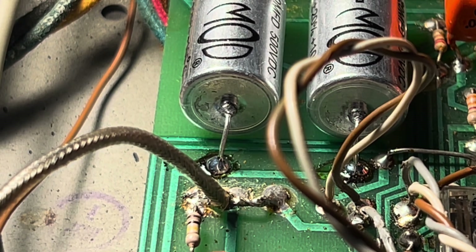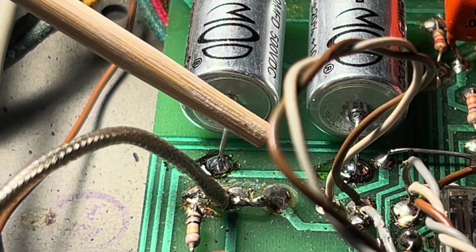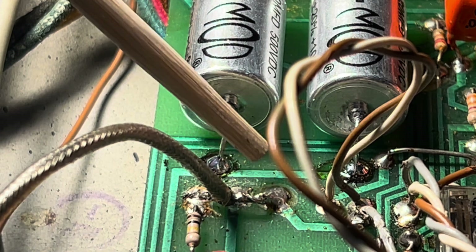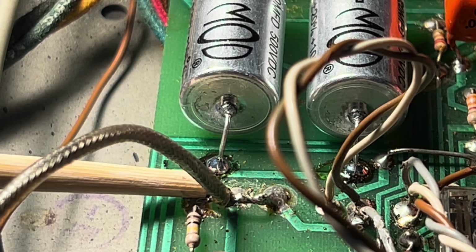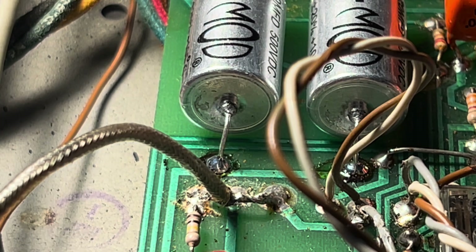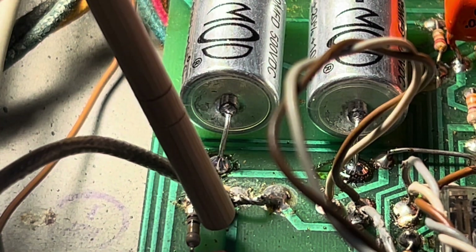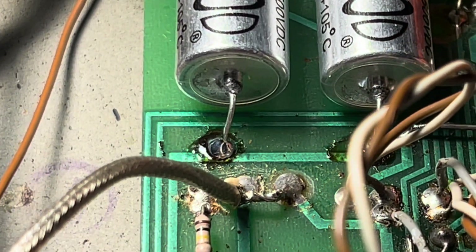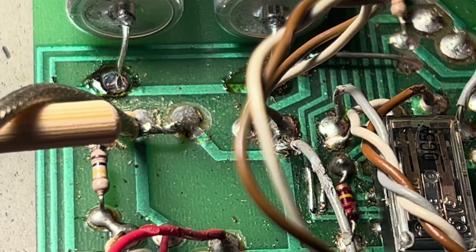I was wondering why the volume was pretty low on this thing comparatively speaking. Well, check this out — you have a two-conductor cable here again where the jacket is connected to ground. This is broken. The center conductor is fine. There's a little solder pad just ahead of this resistor here that is not making contact.